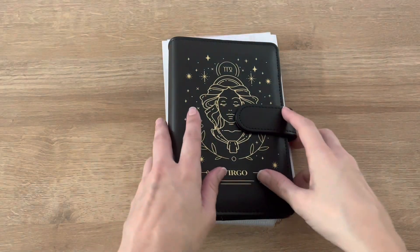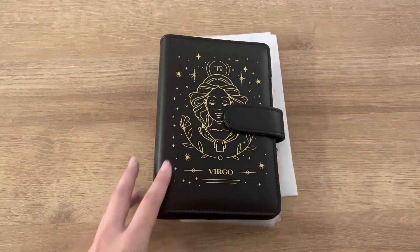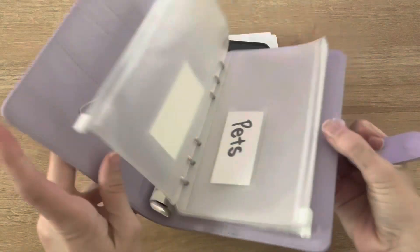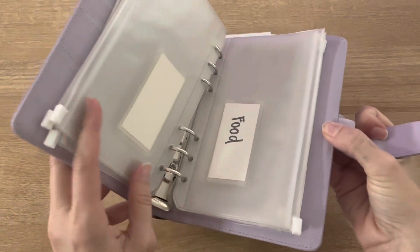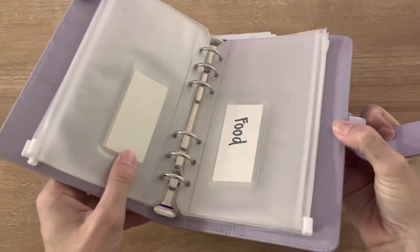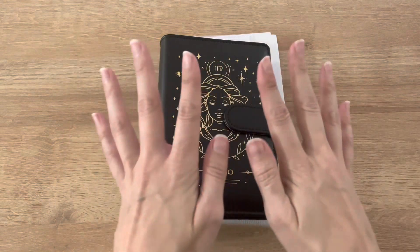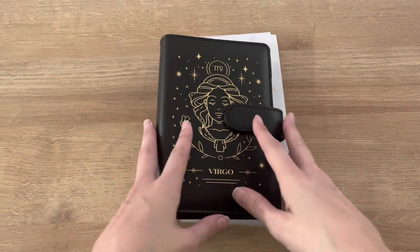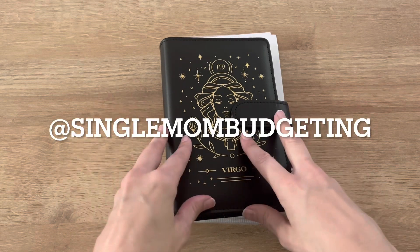Hey y'all, it's Tiffany at Single Mom Budgeting. Today I am going to be switching my cash binder. So this is the one that I have been using and I will be keeping this — I'll end up showing you that in another video, so stay tuned. If you guys are not already subscribed, please go ahead and do so now, and don't forget to follow me over on Instagram at Single Mom Budgeting.